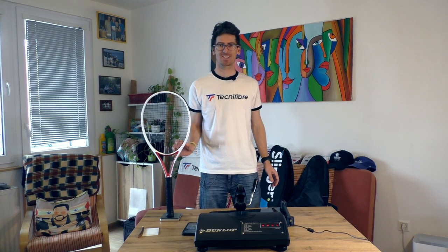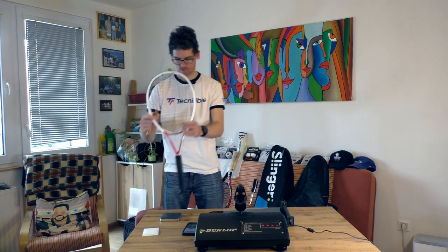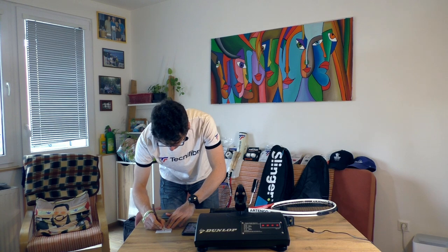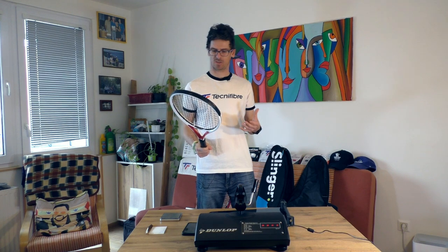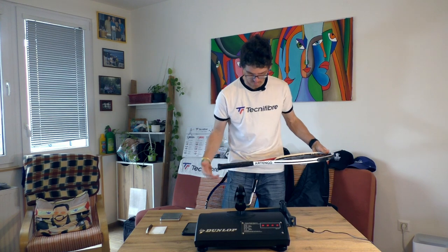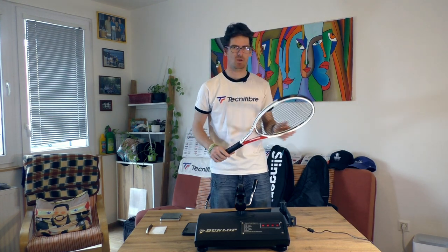So the racket is about seven, maybe even eight grams heavier than it should be. Without strings this is probably a 307 or 308 gram racket. Guys, quality control for the weight looks bad for this racket - that's why I felt like this racket is really much heavier. It is similar to a 305 gram racket.